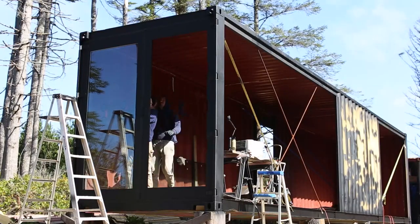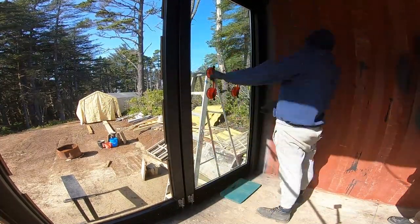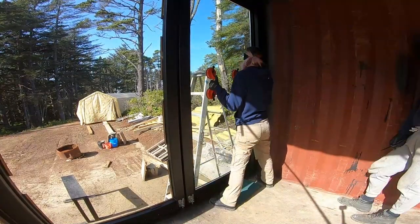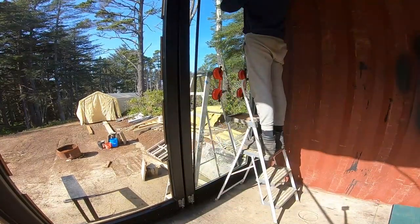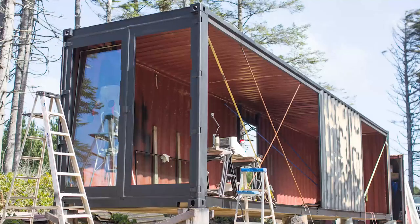We used one-inch glass panels for the door conversion. You can order any size glass panels at your local window or door shop. These panels cost $300 each — I'll include a cost breakdown at the end of the video. Also, check the links in the description for the other glass door conversion videos.